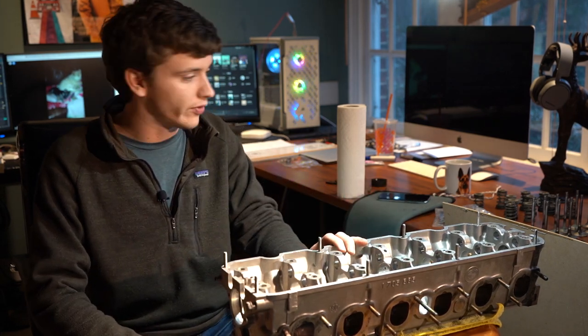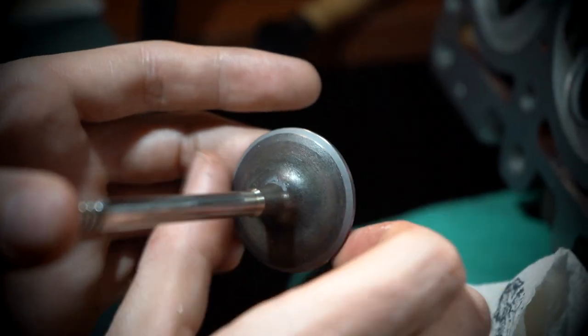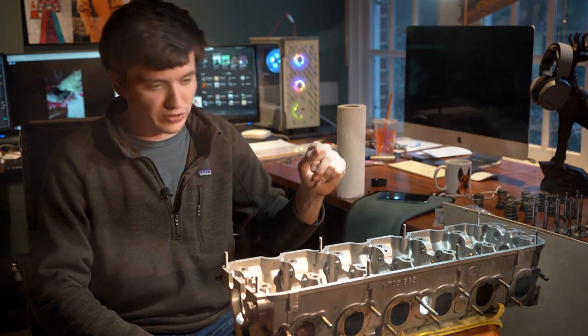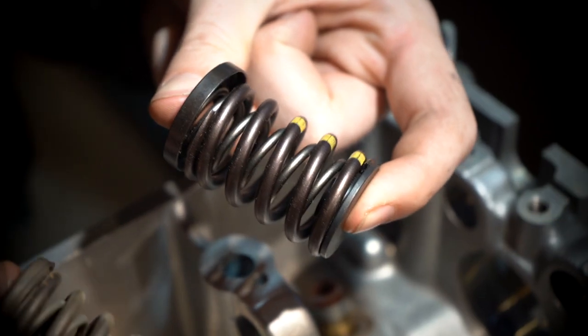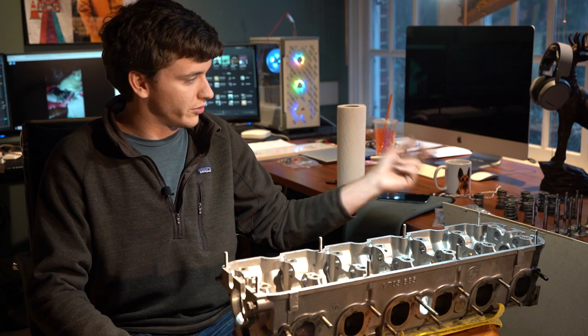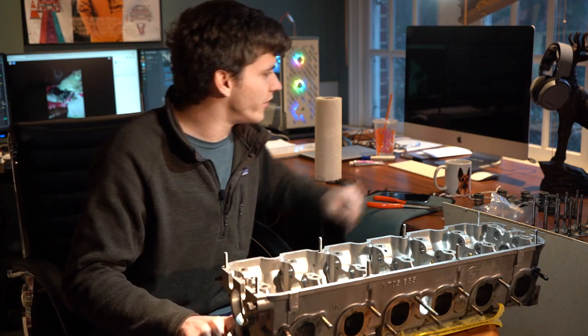Now we get to actually assemble it with our fun new parts. We've got all our valves ready to go, freshly lapped and sealing perfectly. We've got a whole new set of springs that are 35% stiffer — this allows us to go a little higher in the RPM band without getting valve float, and they're just stronger overall, since the stock springs have been known to break sometimes. First valve goes in — exhaust valve number six.